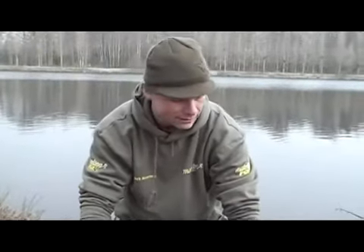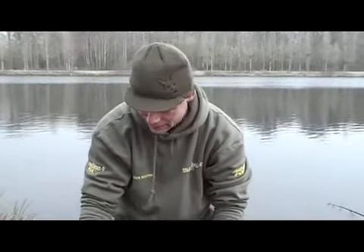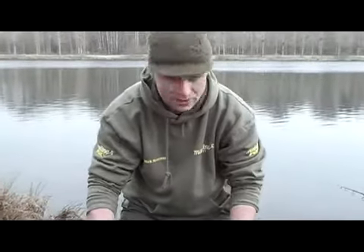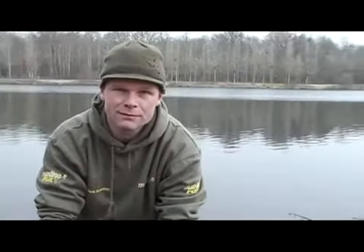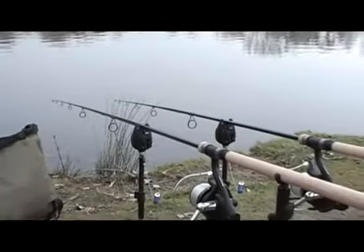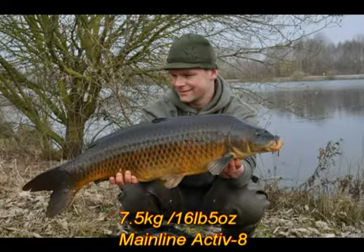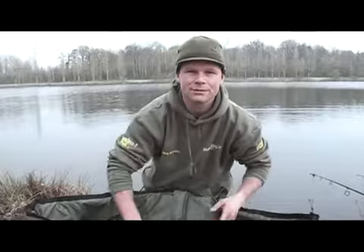Had it on an Activate boilie combined with half a Mainline pineapple pop-up — just a simple setup. These are the first couple of fish I've been having on my new Fox Euro Warrior S rods. They're just excellent for playing fish. I'm so happy with them — they give me total control of the fish, just a real pleasure to play them. Made a couple of pictures, now it's time to put it back.